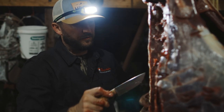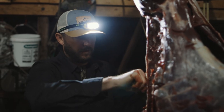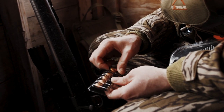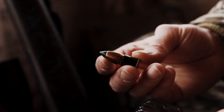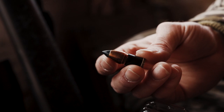Two of the options that are available right now from Federal Ammo are the Borlok MZ Bullets. One of them is copper and one of them is lead. They both offer really devastating terminal performance, but depending on how they shoot out of your rifle, either of them could be for you.